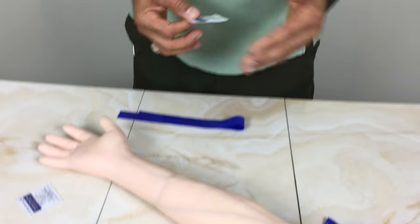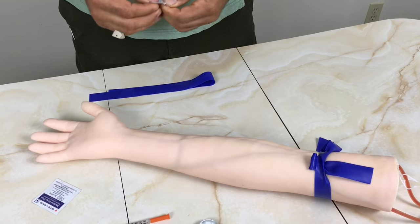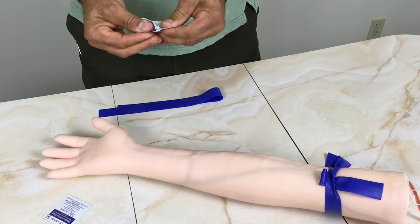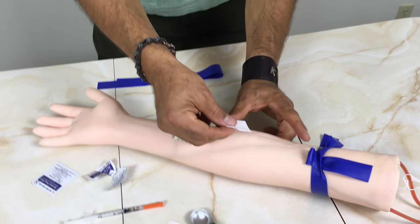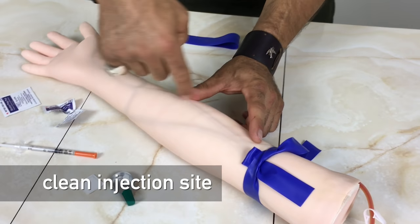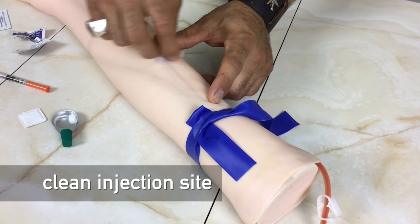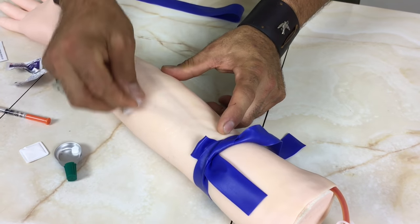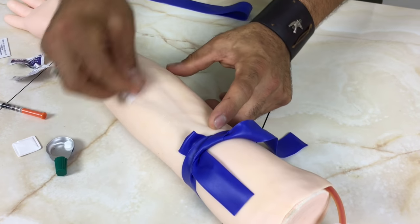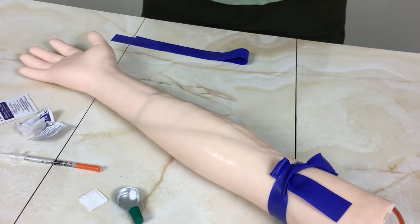So the next thing we're going to do is either use a tourniquet or use an alcohol swab to clean the site. It doesn't matter what order you do — the longer you leave the tourniquet on, the more your blood vessels are going to pop up. I'm going to use the alcohol swab next. I've selected this area, so I'm going to start in the center and work my way around. It needs a fair bit of friction. The reason we're doing this is to make sure we're not introducing any bacteria into the body. If you want to use a couple of alcohol swabs, you can do that — make this area nice and clean.